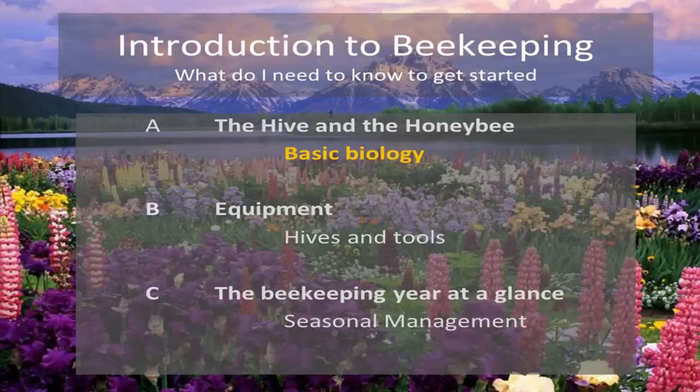We'll also cover what their eggs look like and what the brood looks like — for those who haven't heard the term before, brood refers to the capped-over eggs that are developing bees, or larvae.